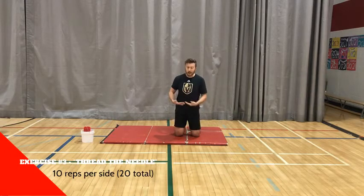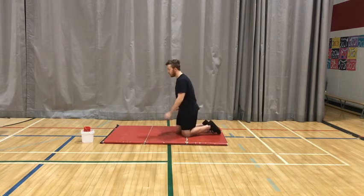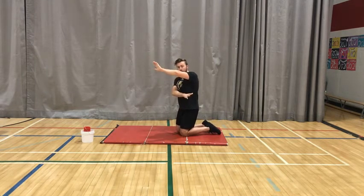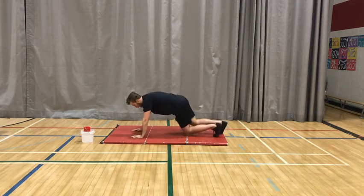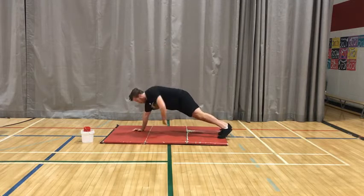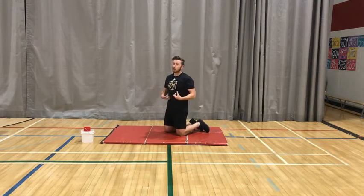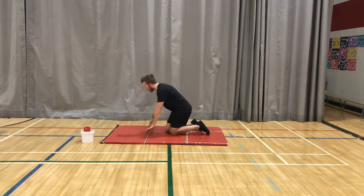The next exercise is down on the ground. This one is what we call thread the needle — it's a plank variation. We're working through our chest and shoulders but also a little bit of core. We're on a plank from our hands, then our opposite arm goes underneath our other arm. So I'm up, then I go up and thread the needle — I'm kind of twisting my core. I'll go 10 reps on one side, take a quick rest, then 10 reps on the other side.